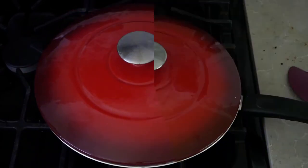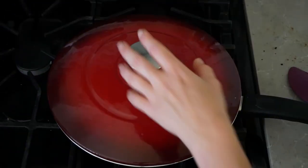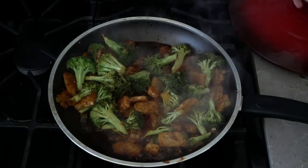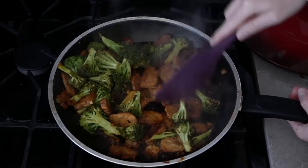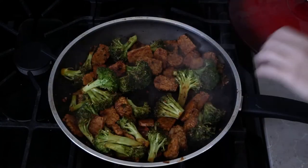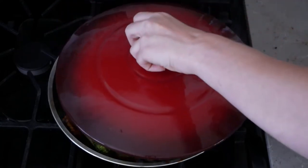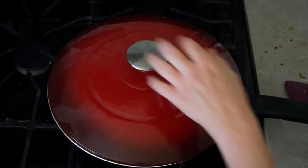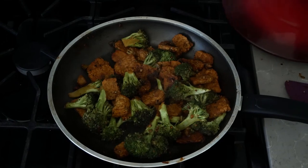We're gonna cook this under the lid for about ten minutes or until the broccoli has gotten to the point that you really enjoy it. You're gonna want to take the lid off and stir a little bit sometimes, because the sauce does have a tendency to reduce down a lot, and if you find it sticking too much to your pan make sure to add some water to thin it out.